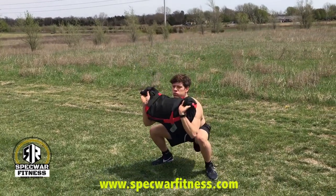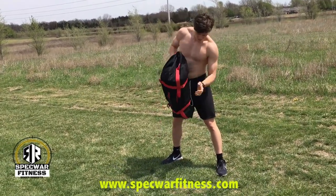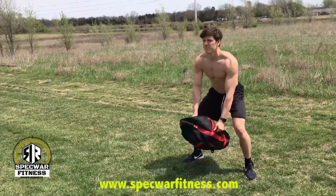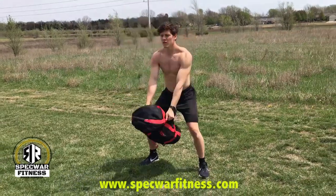The next exercise is a duffel bag forward swing. Turn the duffel bag sideways, grabbing the side handles. Start with the bag between your legs, swing it up, then back down to a squat, swing up again, back down to a squat, and repeat for one minute.